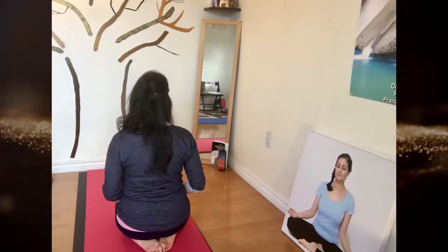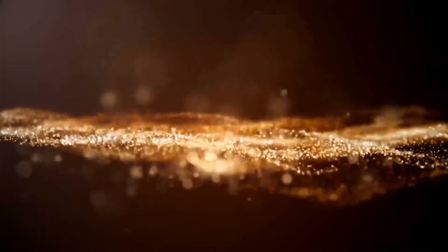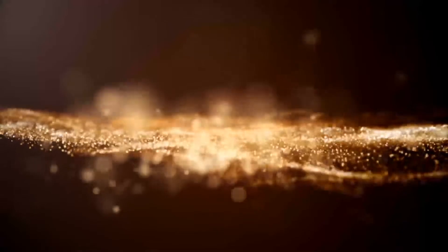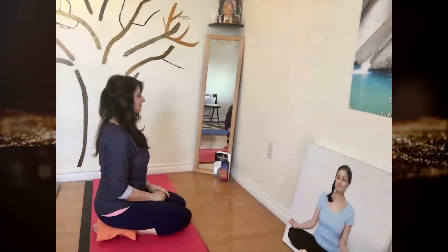You can keep your knees separate if it's hard to keep them close together. If legs and ankles get uncomfortable, stretch out legs, shake them out, and come back to Thunderbolt Pose. For extra comfort, sit on a cushion underneath your bum.